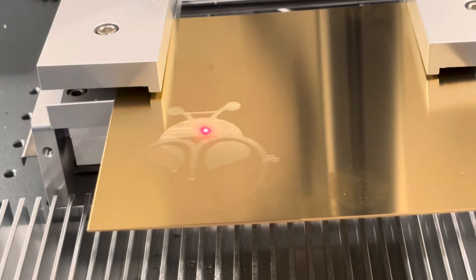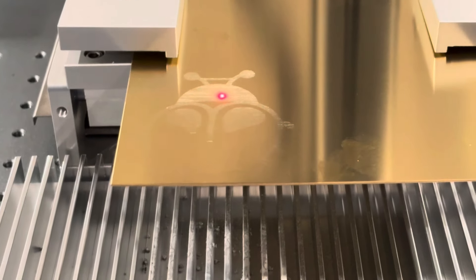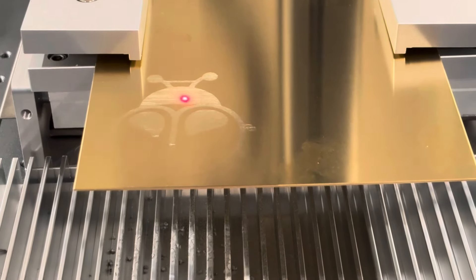I think you guys can see some of what's going on. I'm not going to hold you this whole time, but I'll come back when we start cutting — I'll come back when the etching is finished.